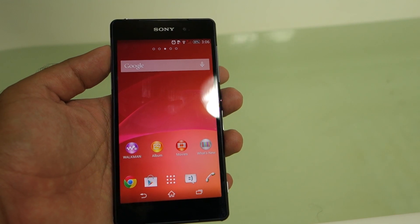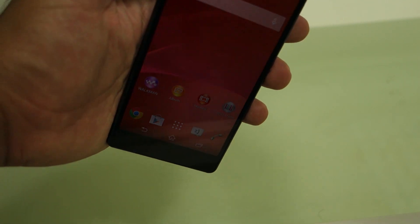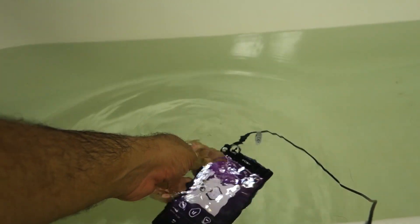So let's plug the headphones into the Z2. I'm going to put the Z2 inside the water and place the headphones directly onto the mics of my camera, and let's see whether we can hear any volume or not.